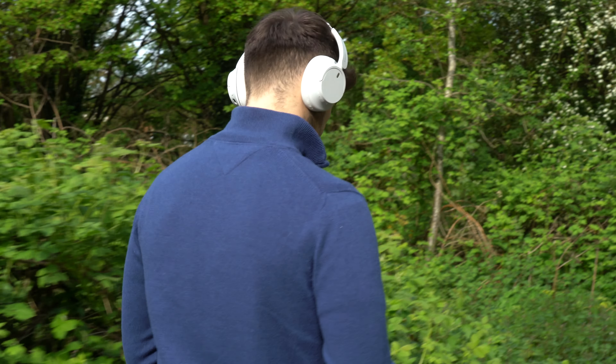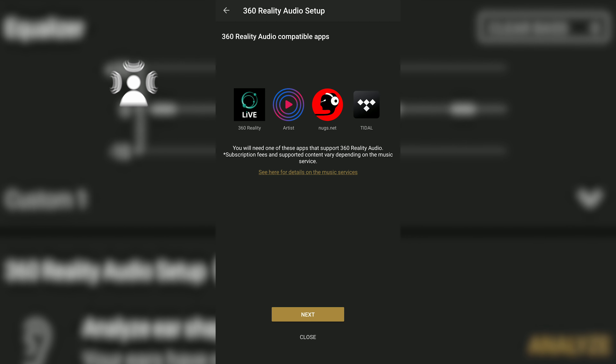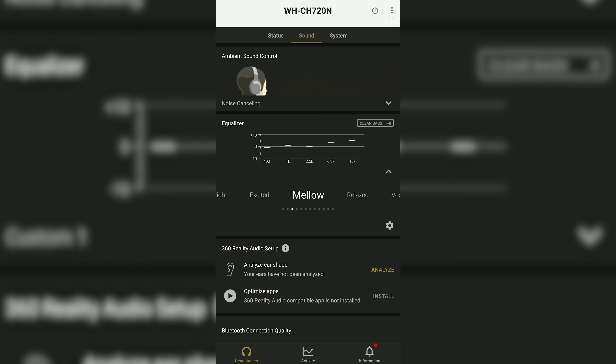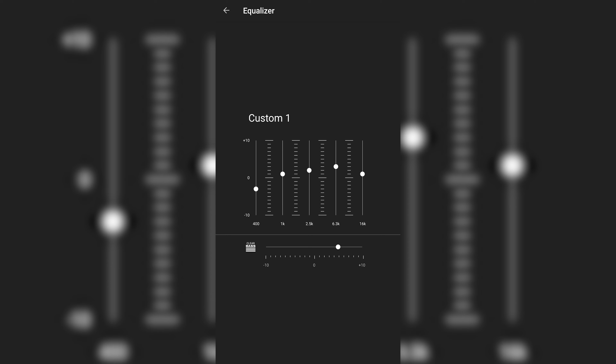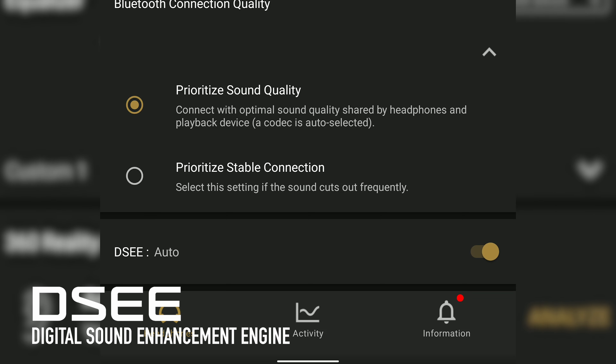Sony have also made it possible to sync these up with the Sony Headphones app. You can listen without ever using the app, but there are some neat features worth exploring. The first is ear shape analysis, which tailors the sound signature specifically to you when listening to 360 Reality Audio — essentially Sony's version of spatial audio, though it only works with certain platforms for now. You've also got customisable EQ sliders and presets to fine-tune your listening experience, plus the DSEE toggle which should be set to auto from the get-go.